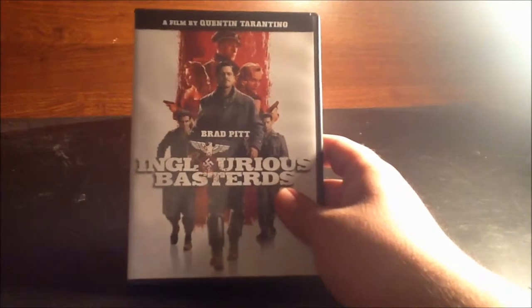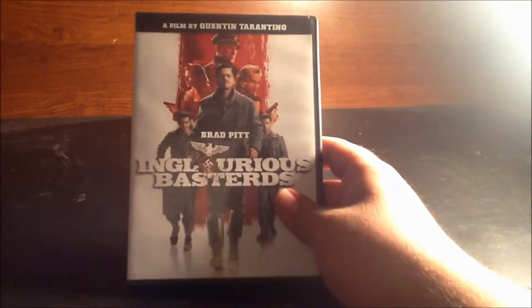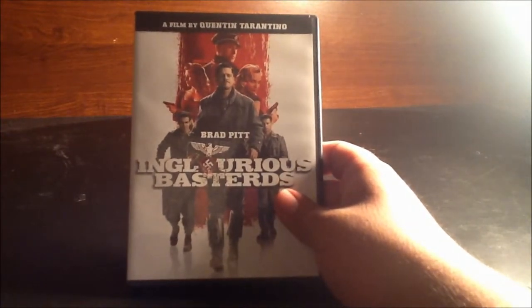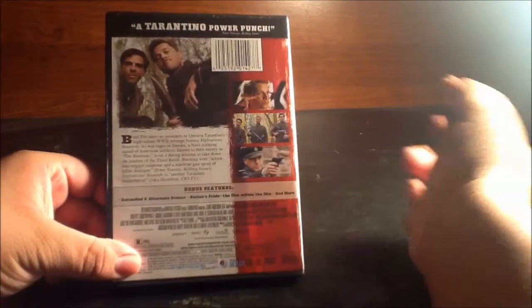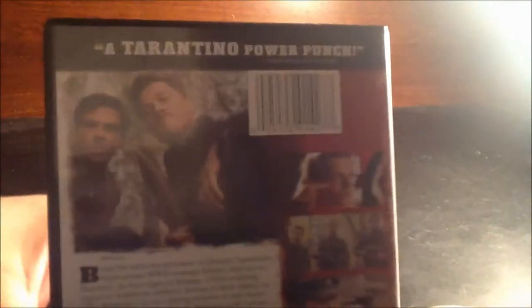I liked Inglourious Basterds — I don't love it like a lot of people do, but I do like it. It's overall a very solid and good Quentin Tarantino film. And then over on the back side, it says 'a Tarantino power punch.'